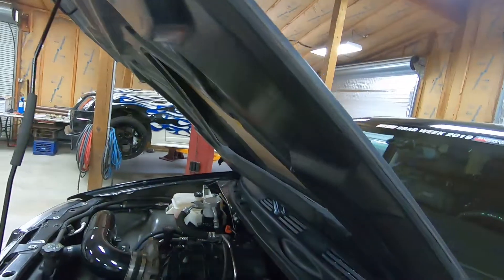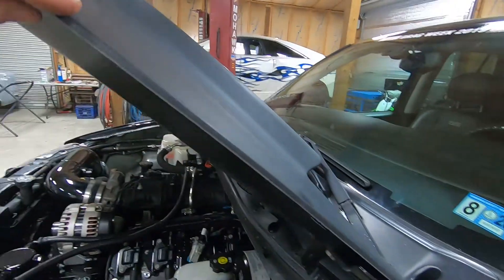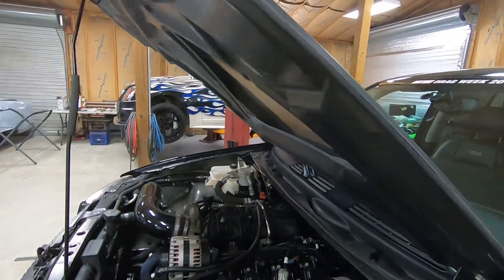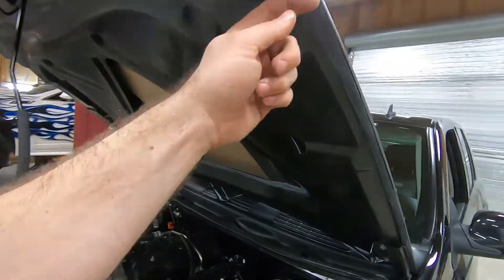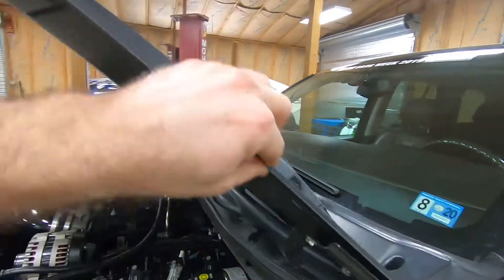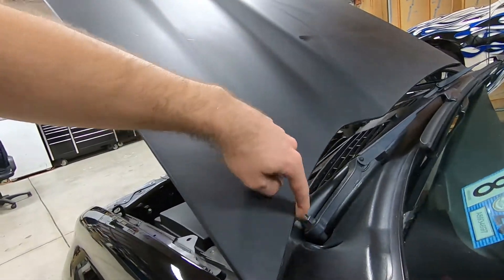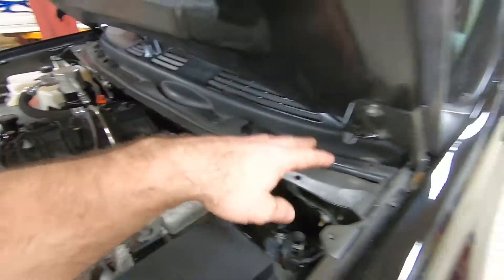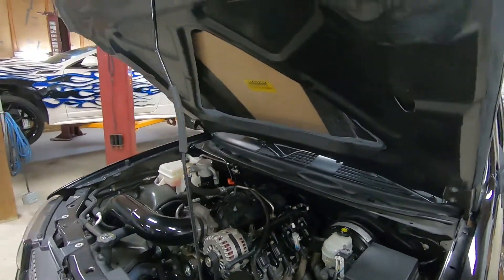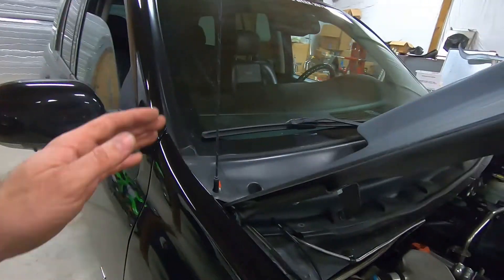I cut the lip back to where it's flush with the inside of the inner part of the hood — it's all glued together in there. That long lip is honestly just for mold purposes to keep it square in the mold. I've done honestly a hundred hoods like this and never had an issue. You'll need to do that on the sides and probably the back as well, because that big lip hanging down will hit your plastic cowl pieces.